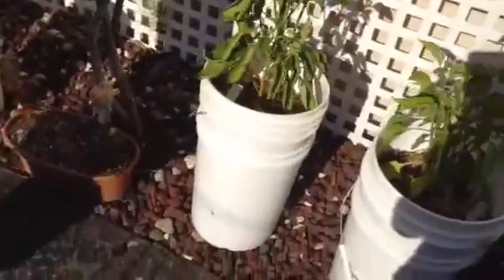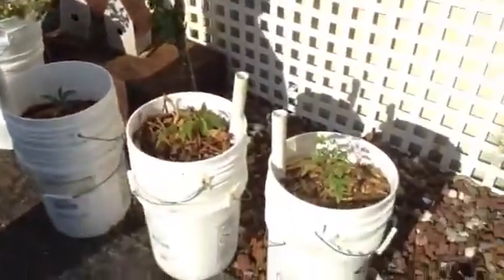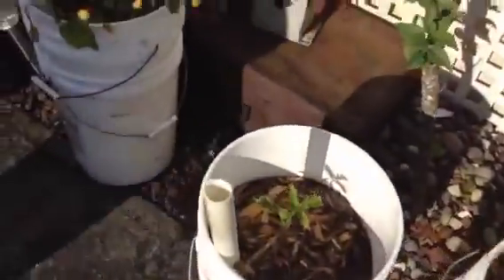These are some buckets that we planted peppers in. In the garden I had over-planted some tomatoes and needed to thin them out, so I put some of the extra ones in buckets. They'll really do well with them.